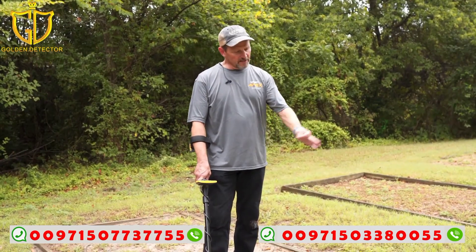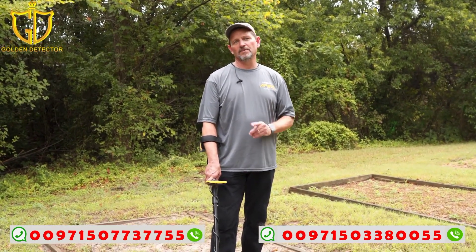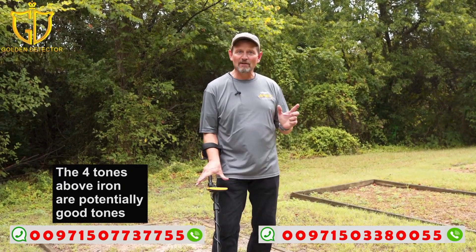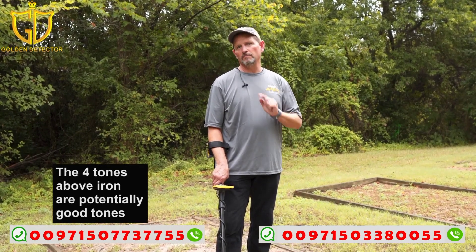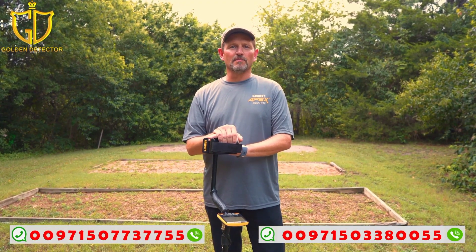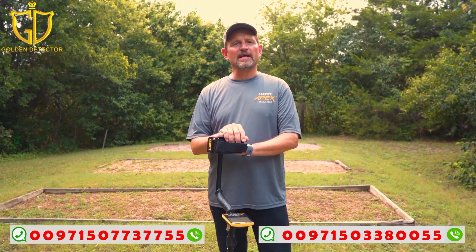We've showed you a few different techniques around iron masking and what's going on with target ID. An important note: this is a five-tone machine, so when you go above the iron tone that next tone up is more nuanced than on a three-tone machine. You're listening for something just above iron when extreme masking is going on. That's a quick overview on target ID and iron masking — something you should understand when hunting old house sites and places really littered with iron. Be sure to check out all other videos in the Apex training series.